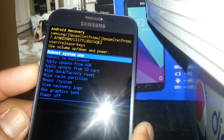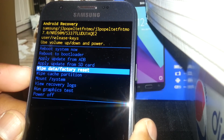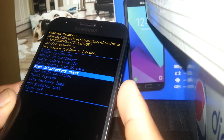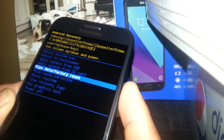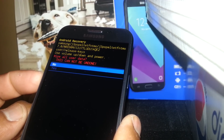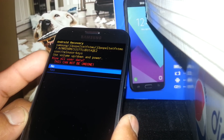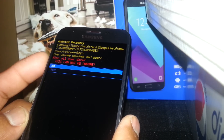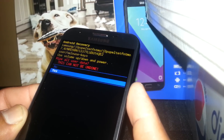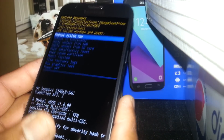Use the volume down button to scroll and highlight 'Wipe data / factory reset.' Once that is highlighted, press the power button to confirm. This step is just to confirm that by doing this, everything is going to be lost on your phone and there is no way to undo this process. Use volume down to highlight 'Yes,' then press the power button, and at this point the phone is deleting all information.